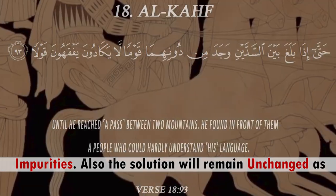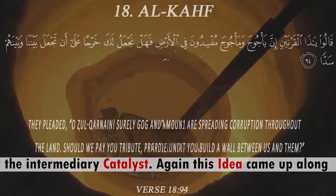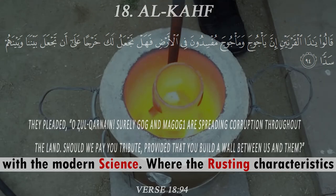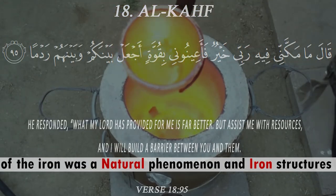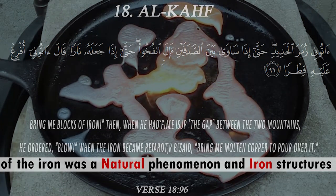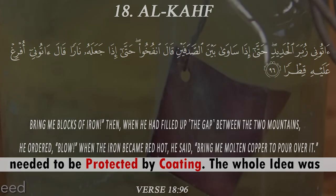There will be some surplus if the anode has impurities, but the solution will remain unchanged as the intermediary catalyst. Again, this idea connects with modern science, where the rusting characteristics of iron are a natural phenomenon and iron structures need to be protected by coating.